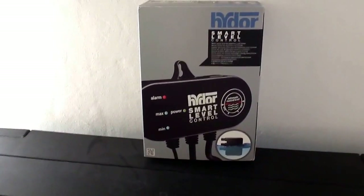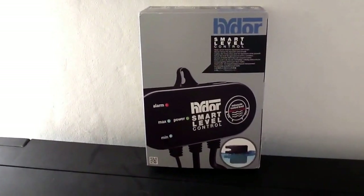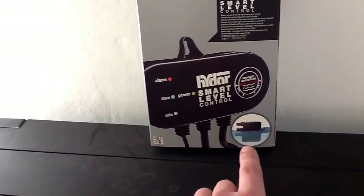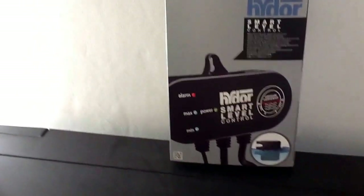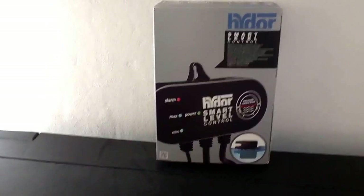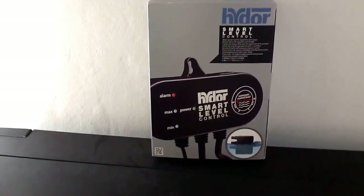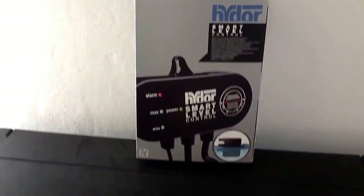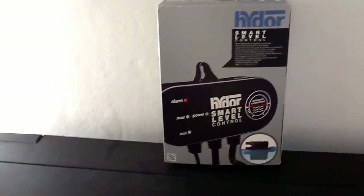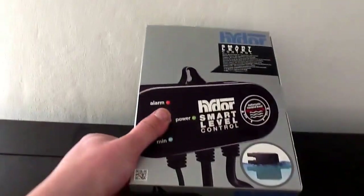This basically is an auto top-off system for your tank. In the sump, I'll fit the sensor part — that part there, the bottom part. And then I'll have a reservoir tank, which will be water that's already preheated and ready to drop into the sump via a pump. This unit automatically switches on and off a pump. It also sounds an alarm if your sump starts to overfill.